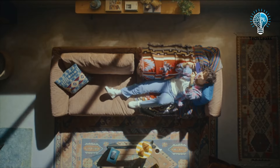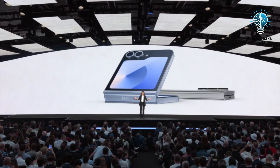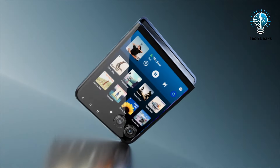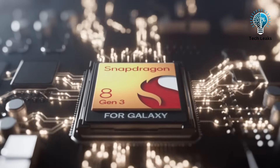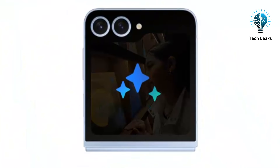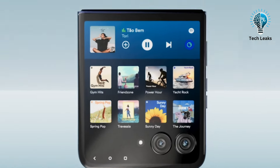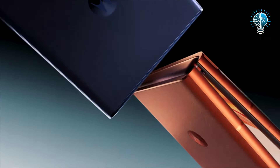Foldable phones have transitioned from being niche and pricey to viable alternatives to traditional smartphones. This shift is exemplified by Samsung's unveiling of the Galaxy Z Flip 6 at their latest Unpacked event in Paris and the recent launch of the Motorola Razr 50 Ultra. The Galaxy Z Flip 6 features a powerful Snapdragon 8 Gen 3 processor, a sleek design, and significant camera enhancements, making it a potential game changer. But how does it compare to the Motorola Razr 50 Ultra, which offers a larger cover screen, higher resolution cameras, and a more attractive price? Let's delve into these two advanced devices to determine which one deserves a place in your pocket.